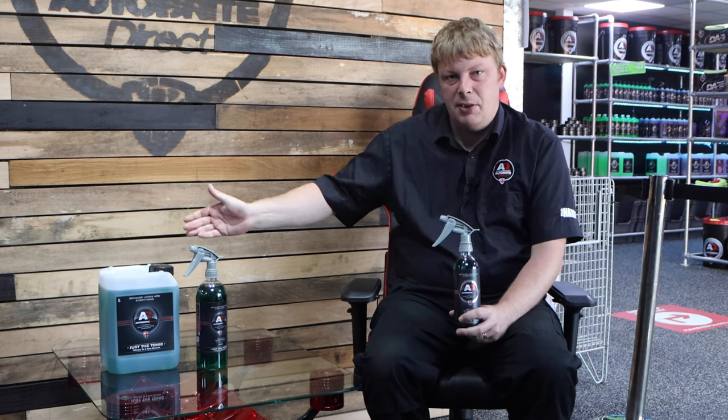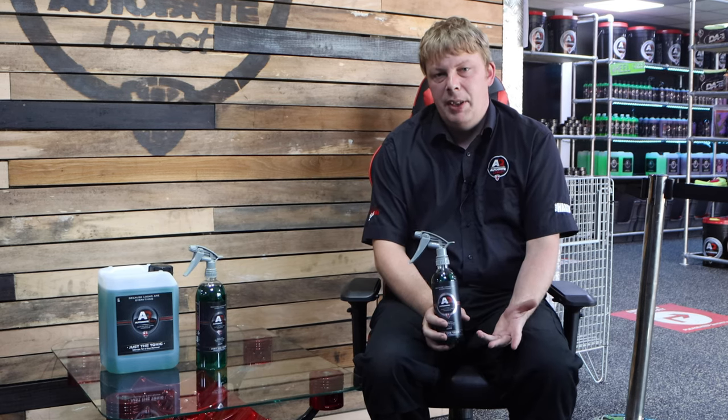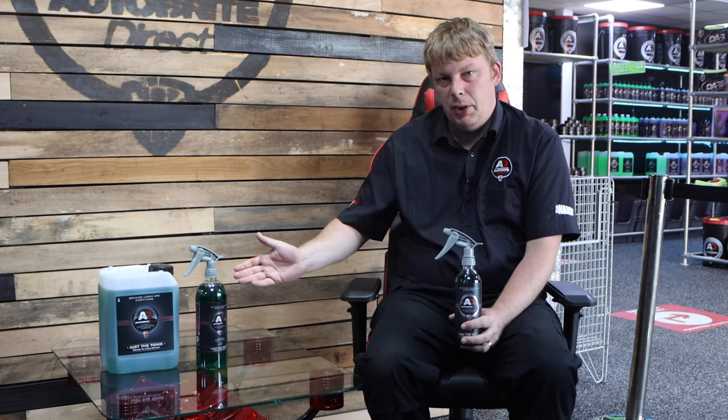It's available in a range of sizes: five litre, one litre, and 500ml. If you own a white vehicle, or you live somewhere where there's building work or road resurfacing going on, you may use a lot of this product, so it might be worth getting one of the larger sizes.